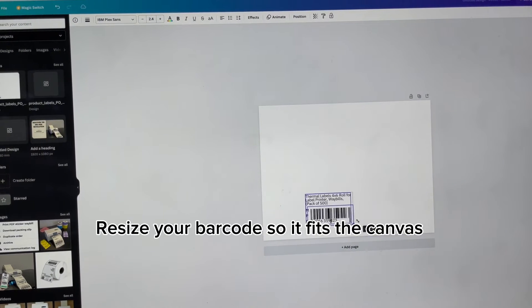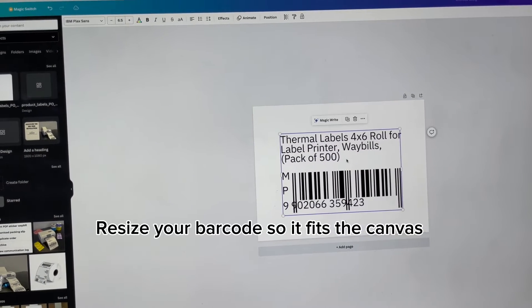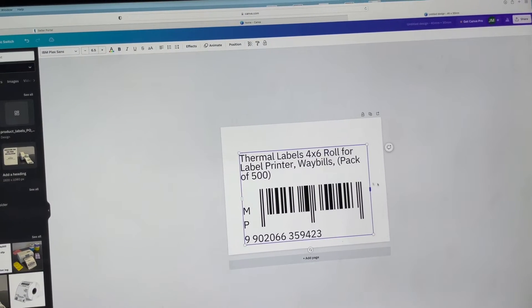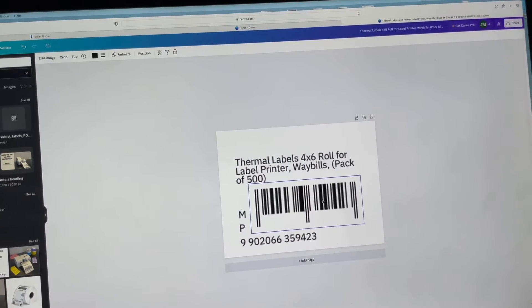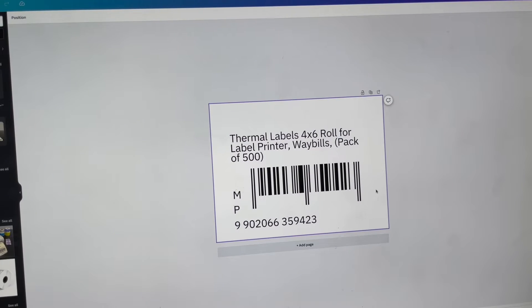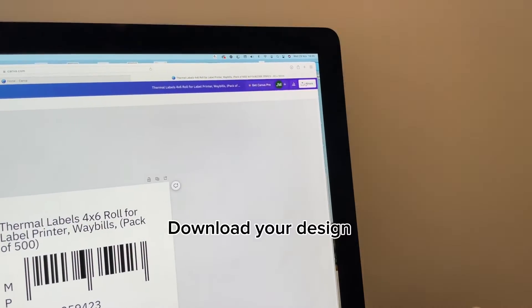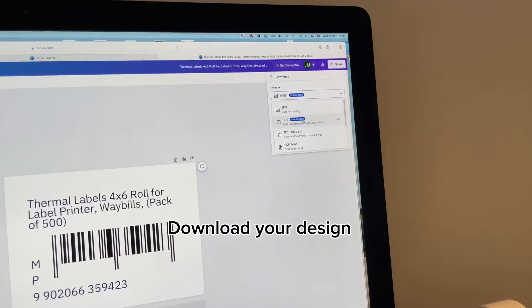Let's select it and make it a bit bigger. That's looking good. What we can do is space this text out so it doesn't block any side of the barcode, because the idea is when you send this to Takealot, they must have no issues with the scanning of it — it must be one seamless process for them. That's going to avoid your products getting rejected. So I've resized it a bit, spaced it out so it's nice and clear, and dragged it a little higher. Now we're ready to download it — go up here, click 'Share', click 'Download', and download it as a PDF.